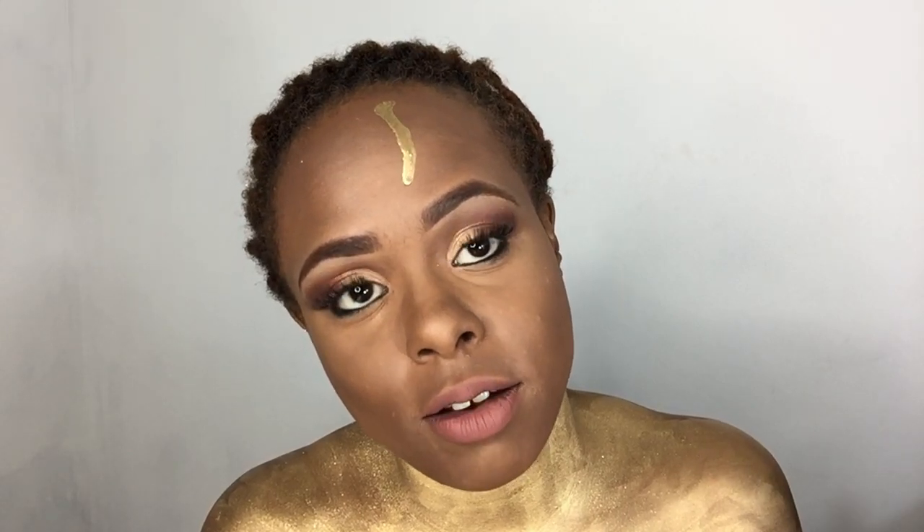Next I'm going to take my L.A. Colors — sunshine. It's like a goldish. So I'm just going to put that all over. I want it all over my face to the mix. So I'm just going to do it randomly. Got my round brush, mixing it, and I'm just going to kind of roll with it, because I do want it everywhere.